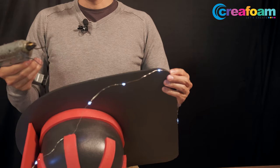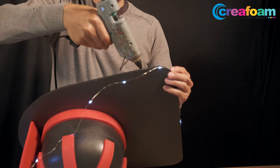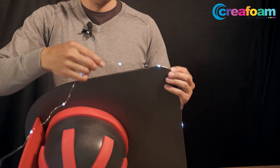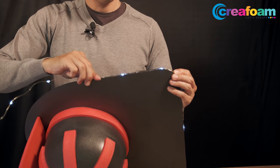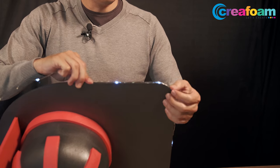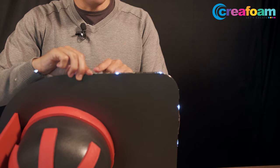So for this we need a glue gun. You apply the glue on the edge and then push the LED lights into the glue, and you wait until they're fixed. Then you move to the next part.